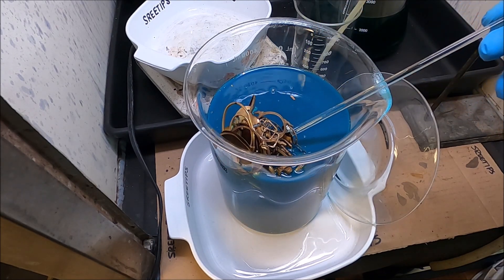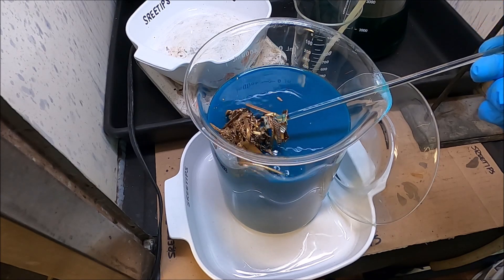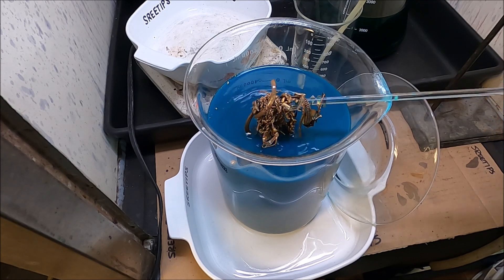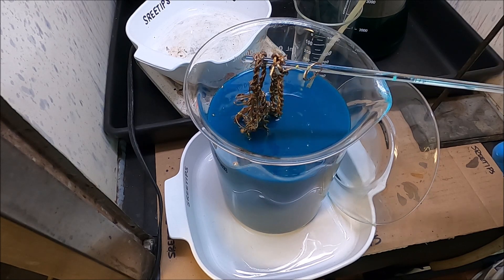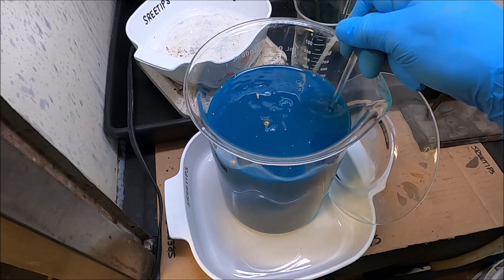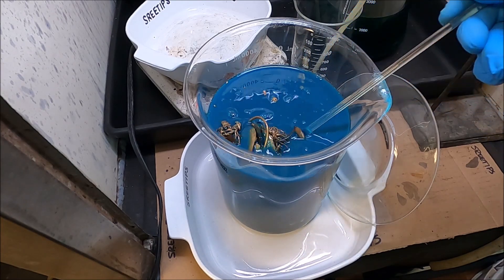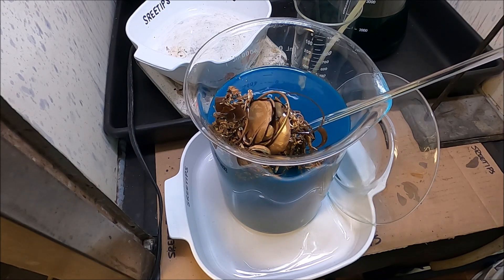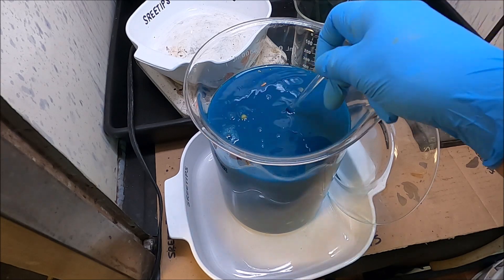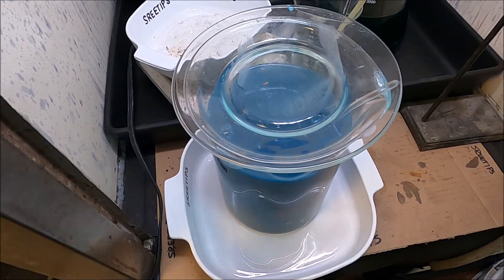Oh boy, look at that — those are the hollow foils of karat gold from the gold-filled stuff. All the center base metal part has been dissolved out of these now, just about everything. All I've got is the hollow foils of what they used to be. So I'm going to let this solution cool off here, and we'll get that liquid out of there and add some more nitric — just to make sure we got everything dissolved.